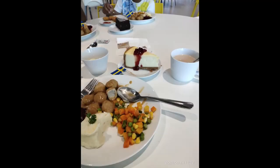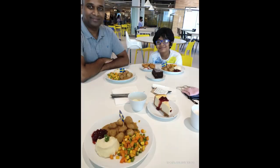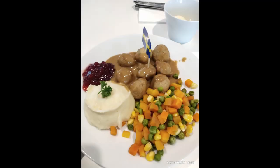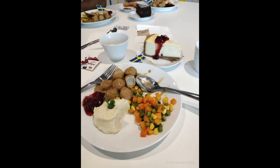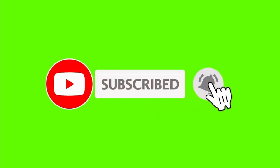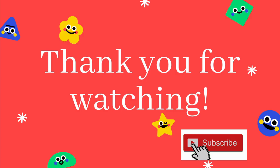We had lunch there and my husband wanted us to try the specialty — chicken meatballs with veggies, mashed potato, and lingonberry sauce. It was delicious, and the cheesecake was really yummy too. We had a great time overall. If you liked my video, don't forget to subscribe and click the bell icon — your subscription means a lot to me. Thank you for watching!